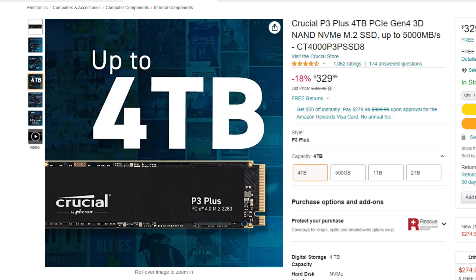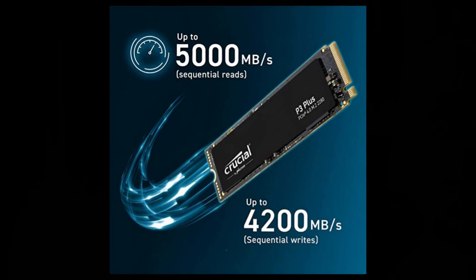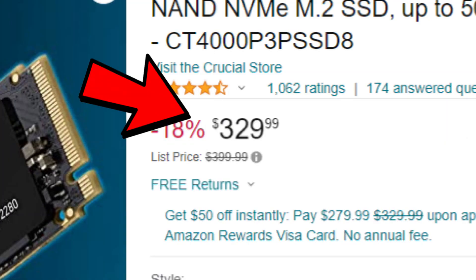Now let's go over the specs about this actual NVMe SSD. This is actually the 4TB version. It actually reads up to 5,000 MB/s and writes at 4,200 MB/s. It is currently listed on Amazon for $330.